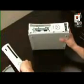Next thing we're doing is we're removing the face plate. Simply put your fingers to the USB hole right here, grab this piece and just pull it right off. It comes right off. Simple.